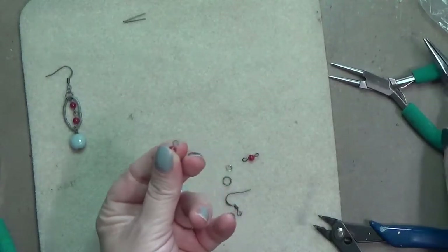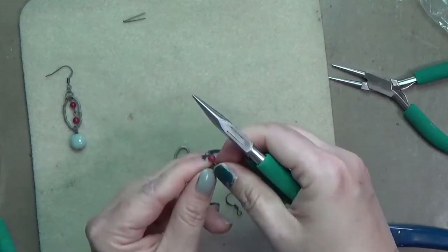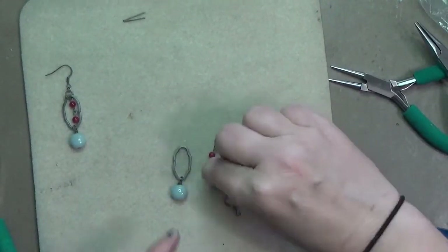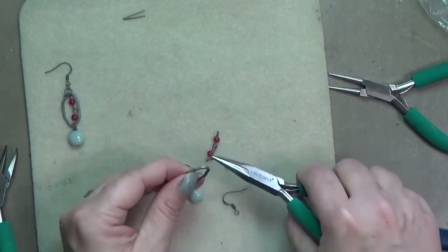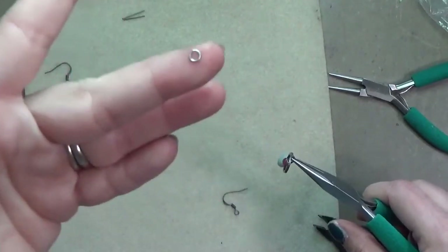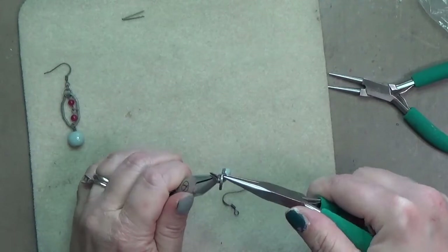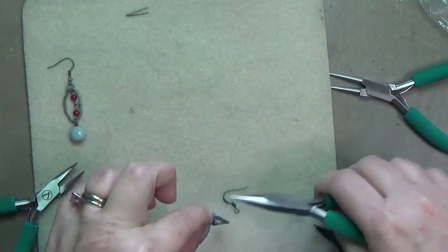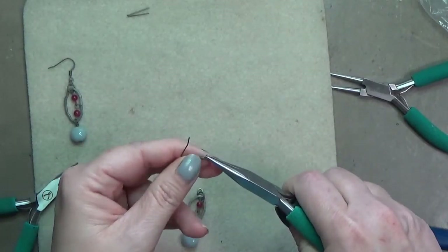Slide that on and close it. Then take your larger jump ring — probably seven to eight millimeters — twist it open, slide it onto the upper portion of the elongated chain link, slide on your little length of beaded chain, and then twist that larger jump ring closed. From there, add your ear wire by twisting open the loop on it and connecting it to that smaller jump ring, which is about a three millimeter jump ring.